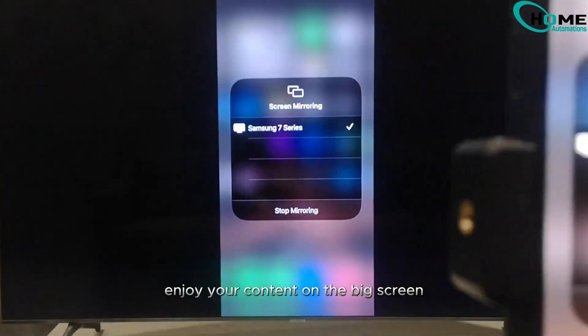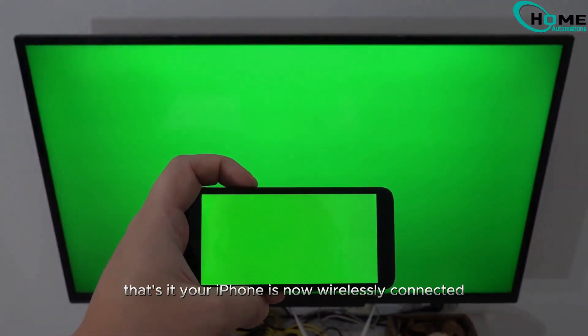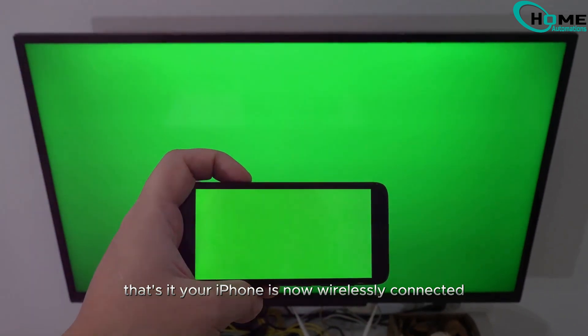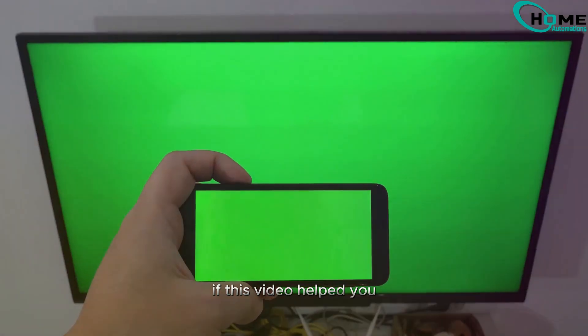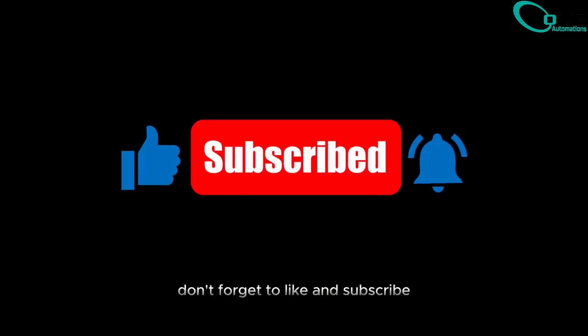Enjoy your content on the big screen. That's it. Your iPhone is now wirelessly connected to your Samsung TV — no Wi-Fi needed. If this video helped you, don't forget to like and subscribe.